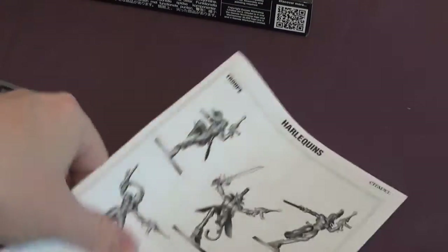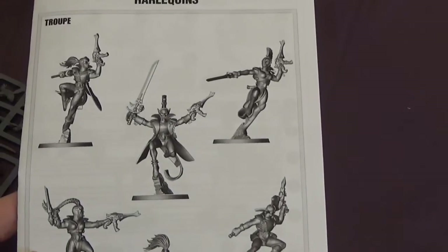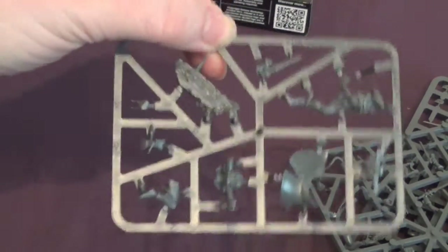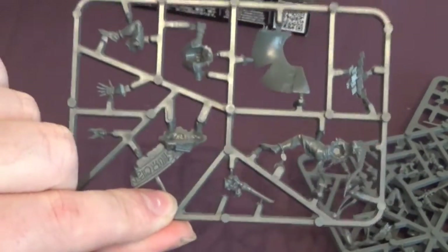We'll have a look through that and see if there's anything we need to tell you. But first let's have a look at the Solitaire. I'll need some scissors for this. So there is the Solitaire's sprue. There he is. We'll be back in a moment when we've put these guys together.